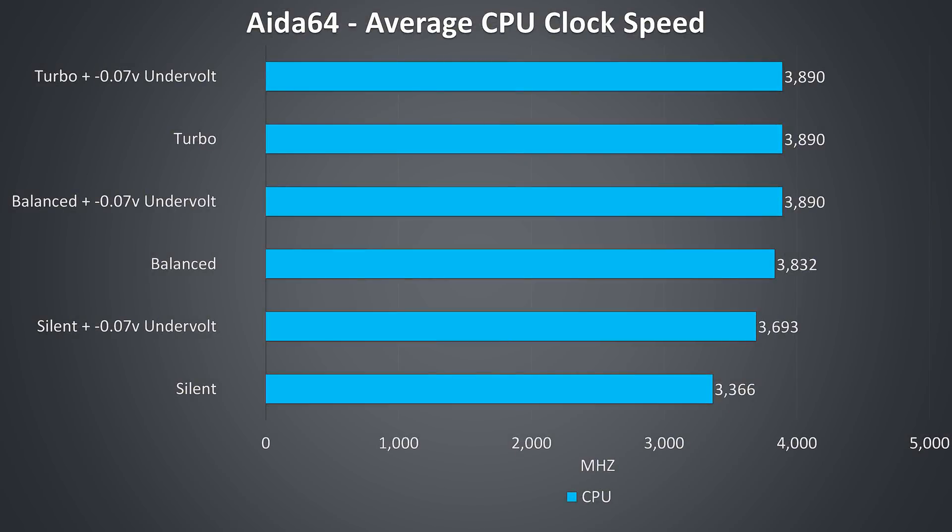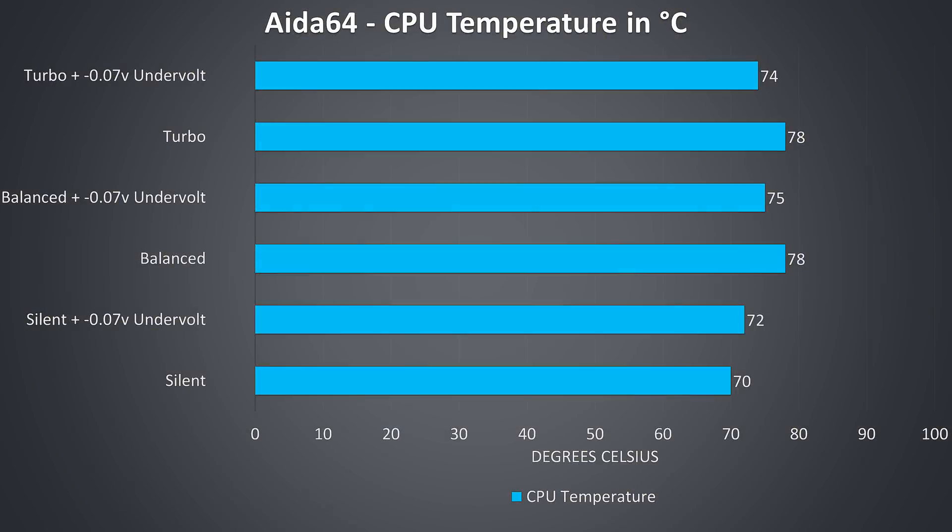These are the clock speeds from CPU-only stress tests without any GPU load. With the Aida64 stress test running it was possible to hit the 3.9GHz all-core turbo speed either with turbo mode or with balanced mode combined with the CPU undervolt. The undervolt in both balanced and turbo profiles lowers temperatures by a few degrees.